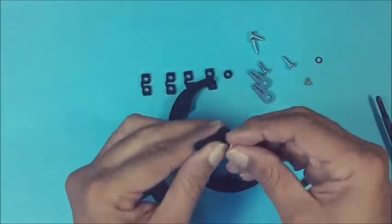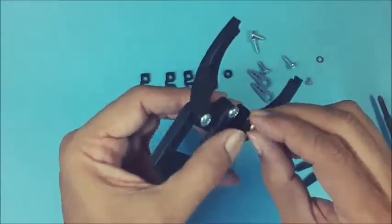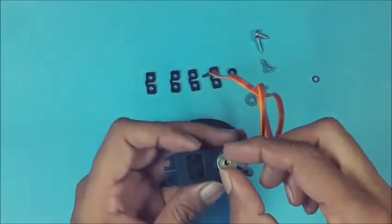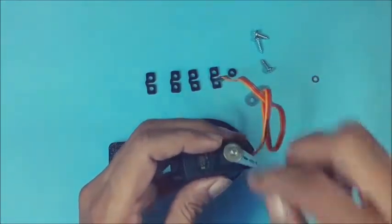Join the other link with a spacer in between to the inner extension of another jaw using another screw, so that the free ends of both links are positioned one on another. Then place a bigger link on the servo motor shaft and fasten with a screw as shown.